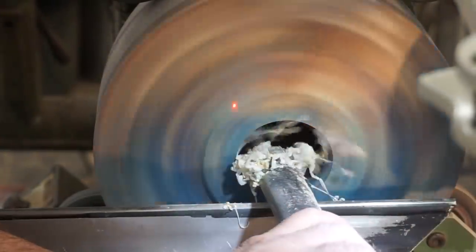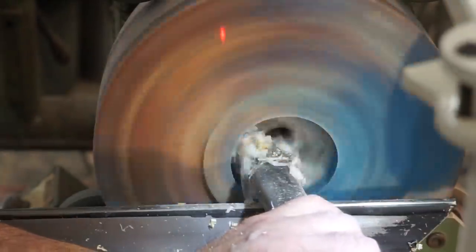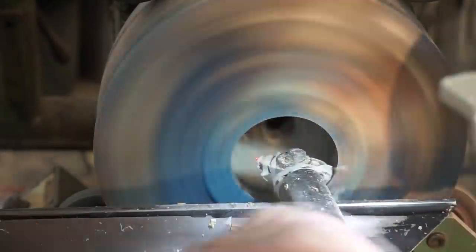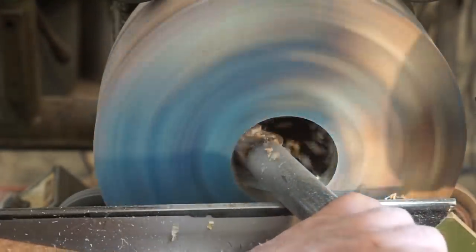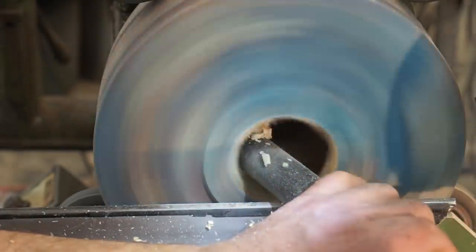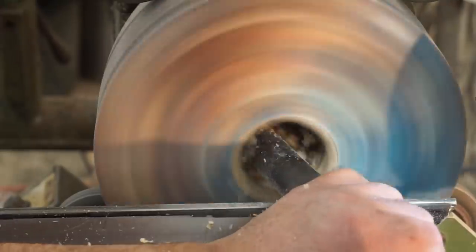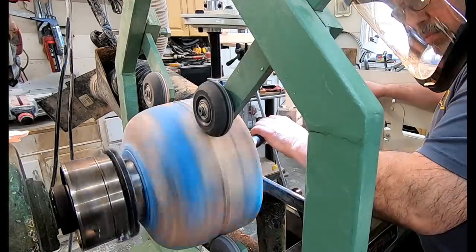I totally forgot this, but there is a little extension piece that you can screw on the end of this boring bar to move that cutter further to the left. If I had been using it on this piece I probably could have done around 70 or maybe even 80 percent of this casting. Does that mean I've got too many tools and I forget what I have?